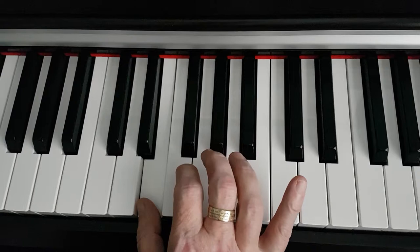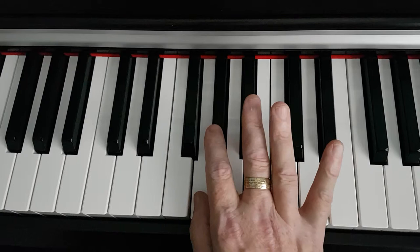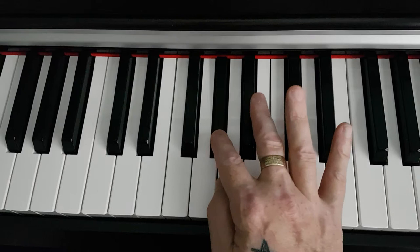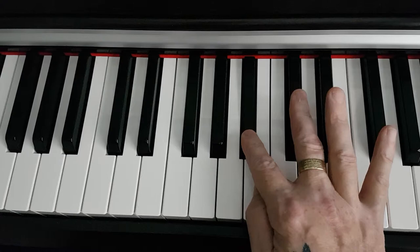We'll count up four notes from F to F sharp to G to G sharp, so the first two notes are E and G sharp. Then we'll count up three more notes from A to B flat to B.